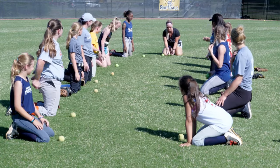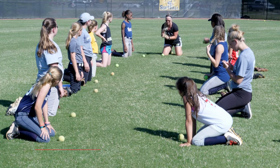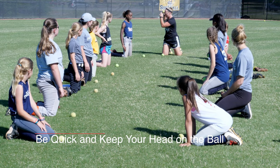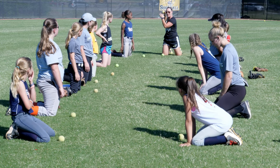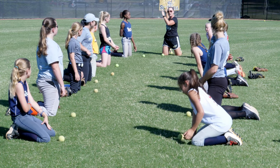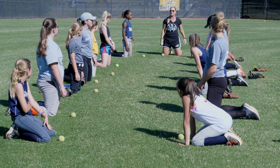The big thing is you really want to learn how to be quick. You've got to be quick and you've got to keep your head on the ball. We want to keep our head and our nose on the ball at all times. The quicker we can catch the ball and get it into our throwing hand to throw, the faster we can get the ball and get the out.